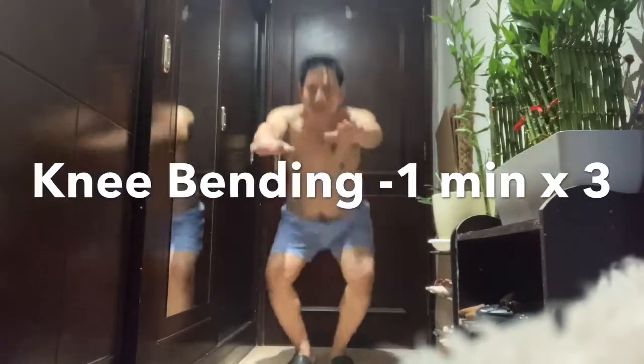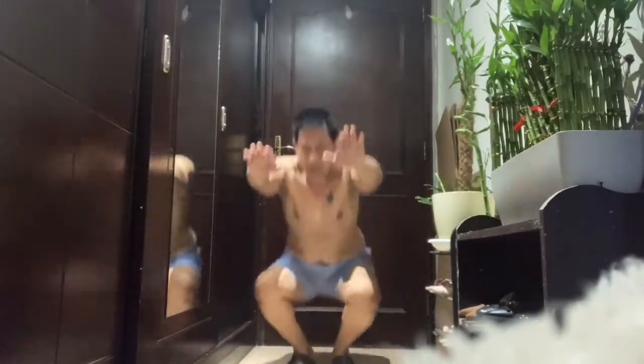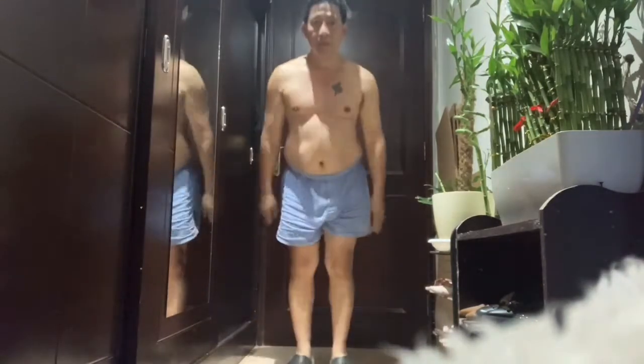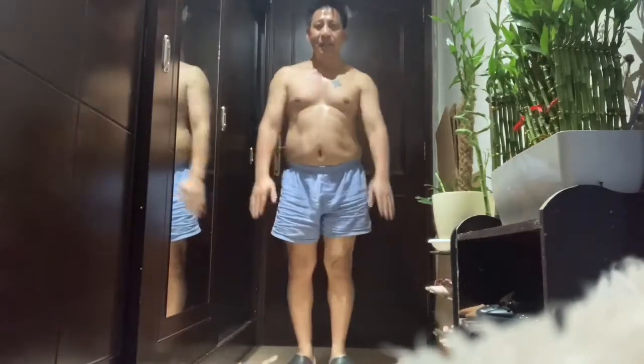Number three: knee bending for one minute for beginners. Once you become familiar, you can repeat it three times. Do it daily or every other day.